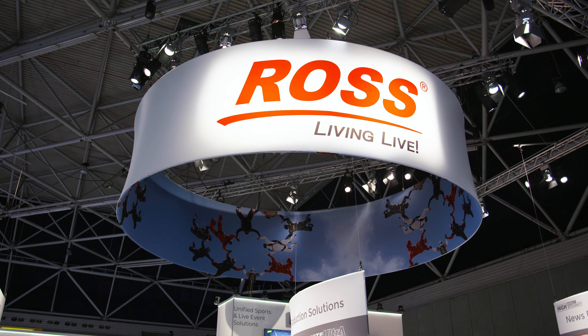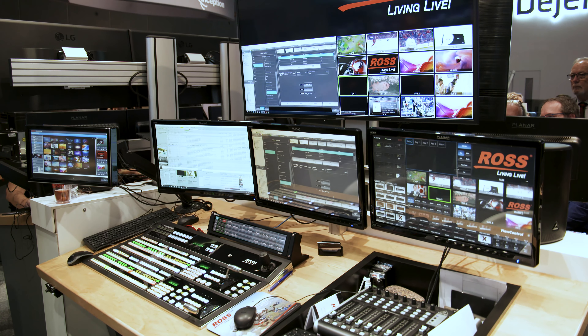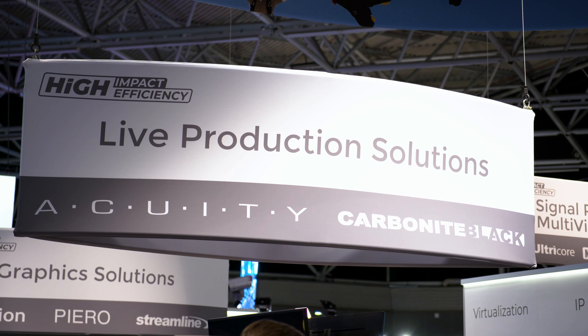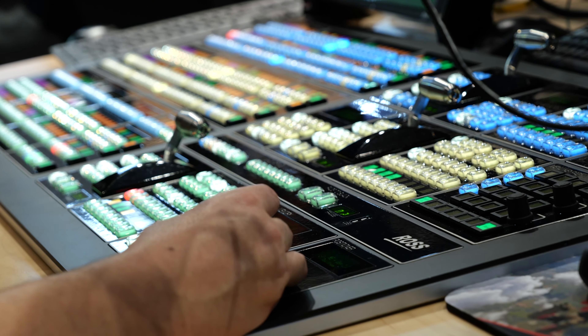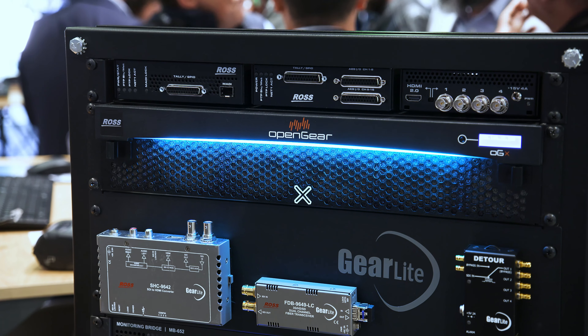We have a whole bunch of products and solutions, and we're really trying to show everything off by application. So we have products for end-to-end news workflows, sports workflows, e-sports, venue controls — live production environments at stadiums and so on. We have a whole bunch of infrastructure products as well, which are pretty cool to see. And we have almost everything you would need in the live production environment, apart from maybe intercoms.